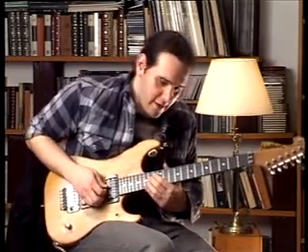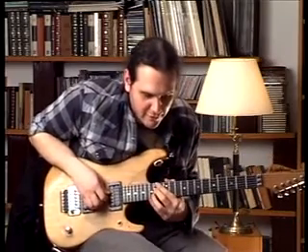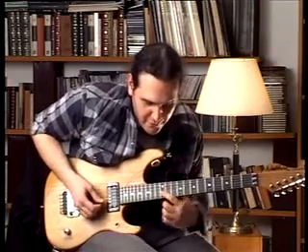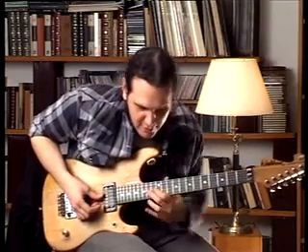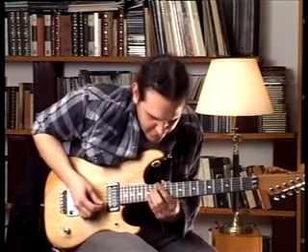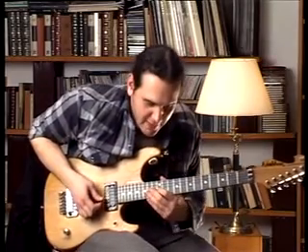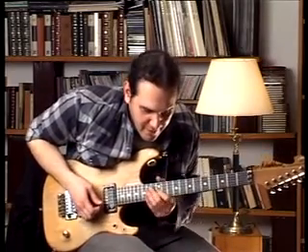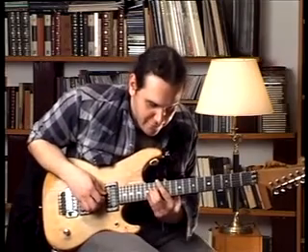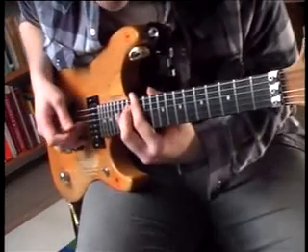Now we go from here. We got the 14th fret of the fourth string, then on the third string we go from the 12th to the 14th and go back to the 12th. Then on the fourth string we play the 14th fret, and then on the third string we play again the 12th fret. Now we go to the fourth string and play the 12th and the 14th fret, and on the fifth string we play the 14th fret.